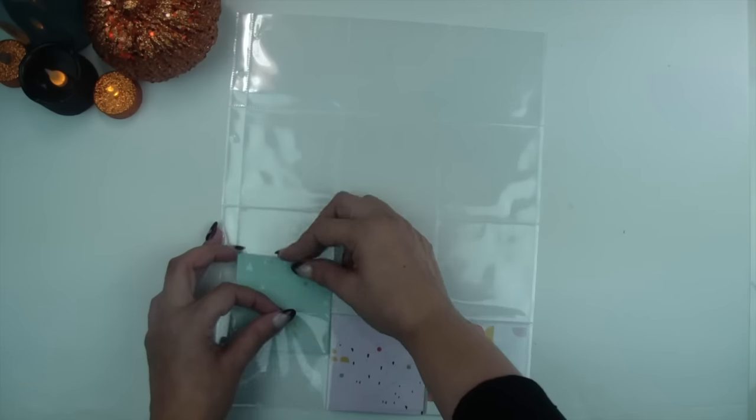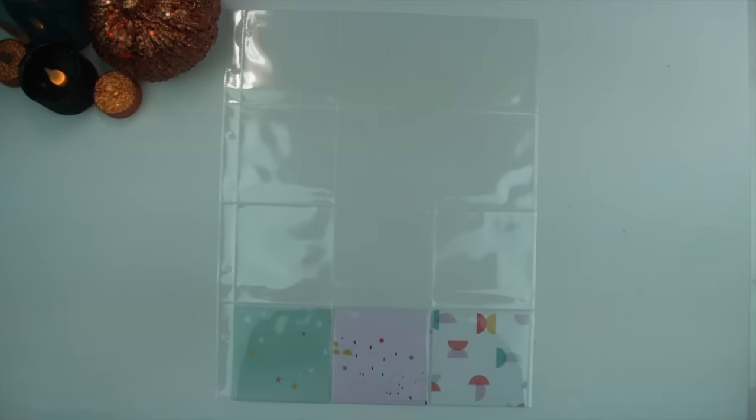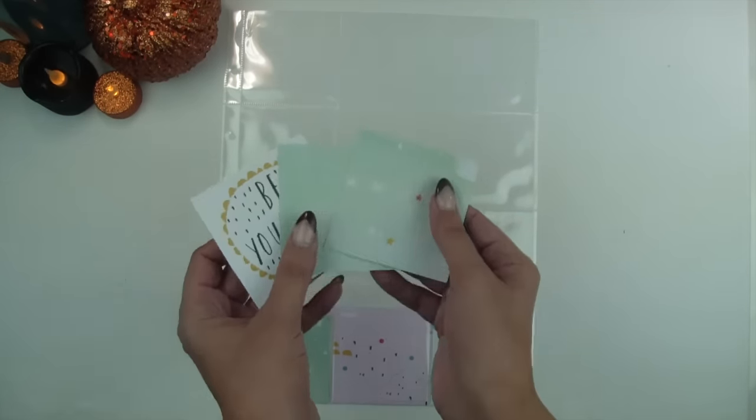Hey friends! Sandra here and welcome to my channel Stars and Palm. I'm so excited we're in October! I am actually doing 9x12 right now. My album was pretty full and I had to switch to a new album, and decided I wanted to switch to a 9x12. So we will see how much I like this.